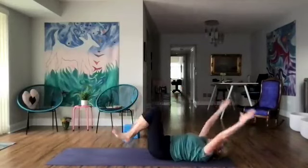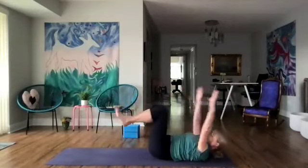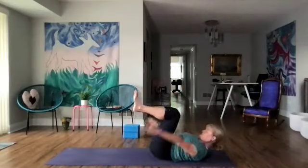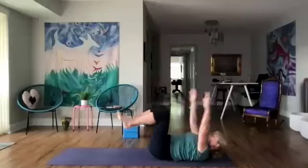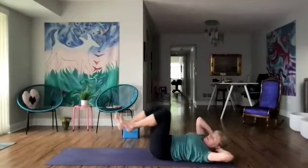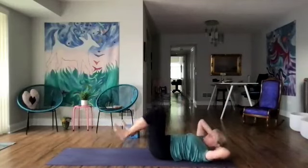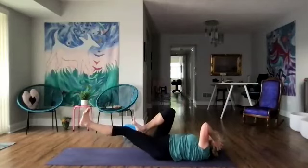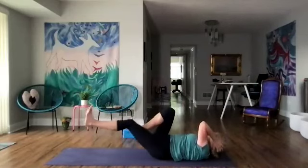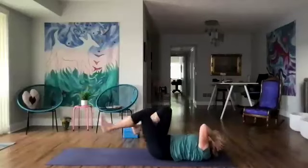Let's do five more. Then we're going to put our hands behind our head and do some bicycles — elbow to knee, stretch the leg out. And a few more.